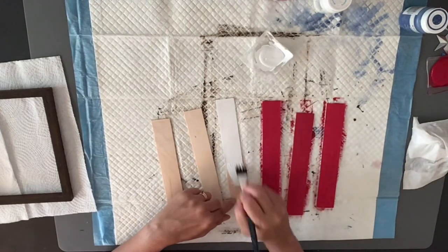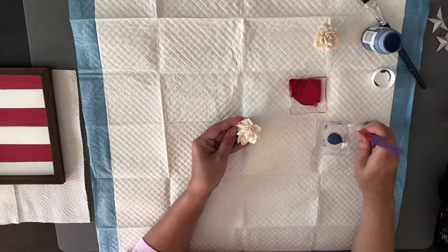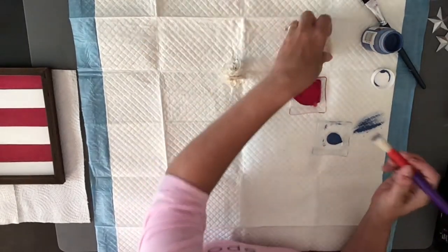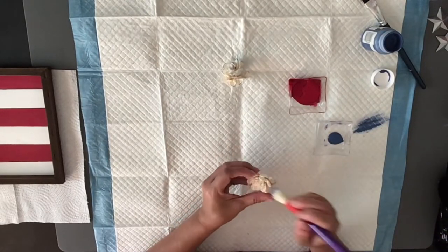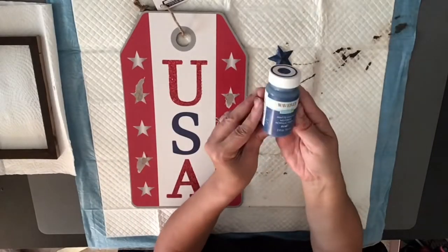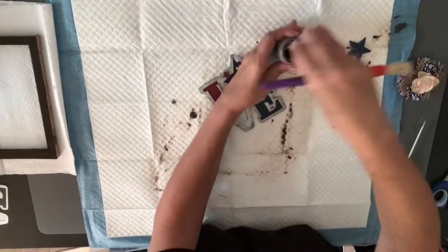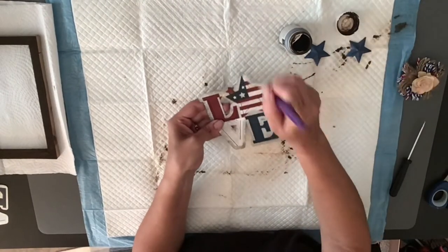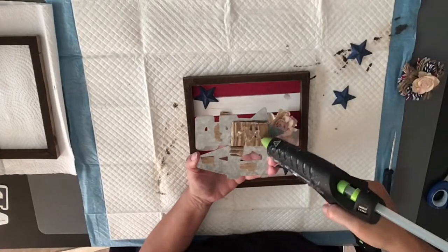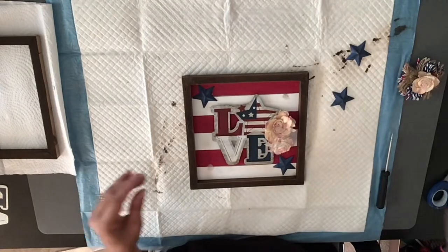I went in with my crimson red and white Waverly paint, painting three sticks red and three white to alternate them, then glued them to the back of the frame. I then took some solar flowers and painted them with ocean blue chalk paint and dry-brushed crimson on the edges of the petals to make them look red, white, and blue. I took the metal stars off a Dollar Tree picture frame and painted those with the ocean blue. Then I went in with my Waverly Wax and dry-brushed on top of a love sign from Hobby Lobby and the metal stars. I raised it up a little with some cardboard so it stuck out from the picture frame.